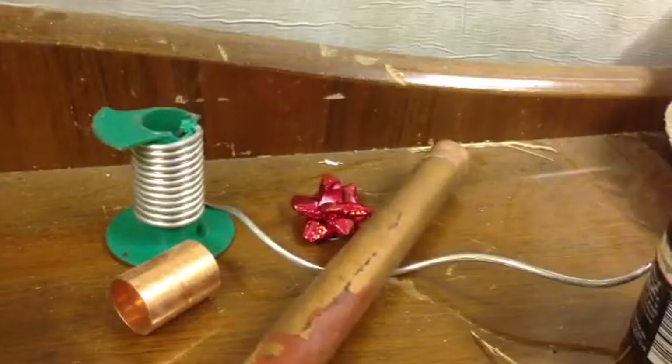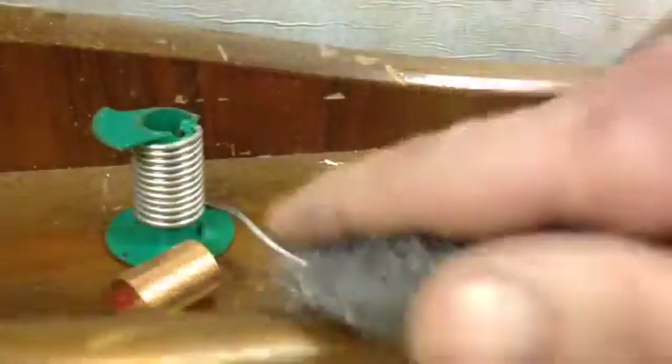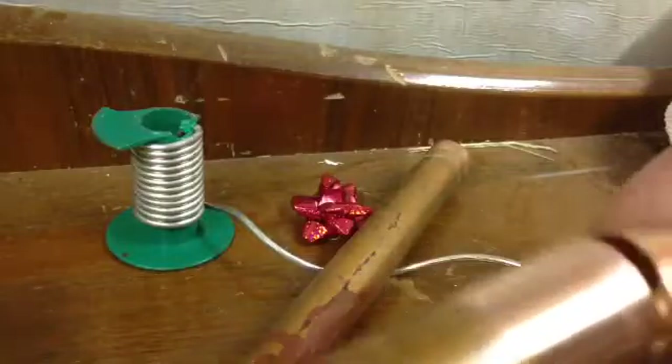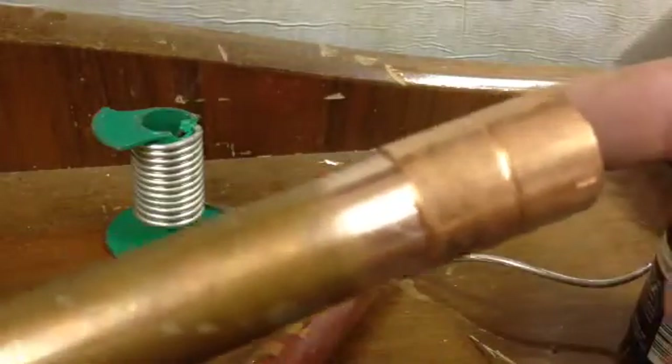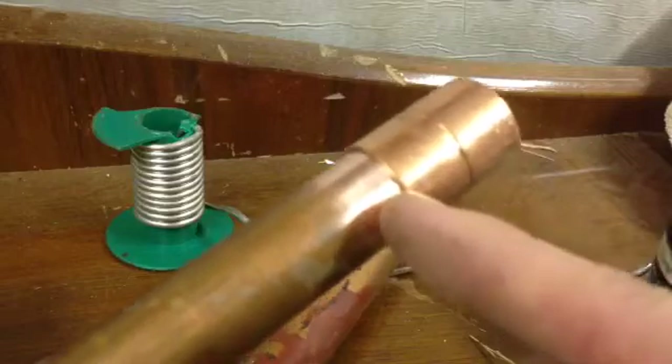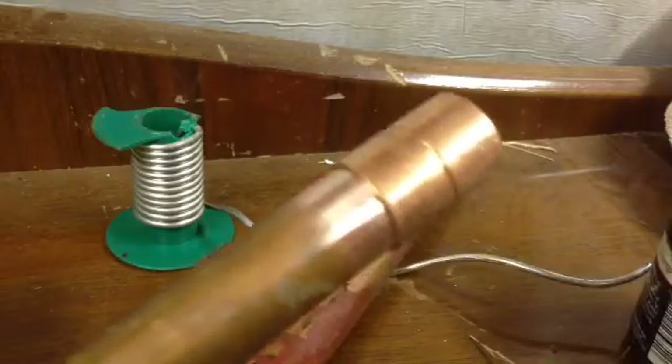If you imagine this piece here, what we're going to do is put the wire wool around it and give it a good rub. You need a good distance because you want the fitting to have a bit of clean copper behind it, so that the dirty bit isn't right up against it.